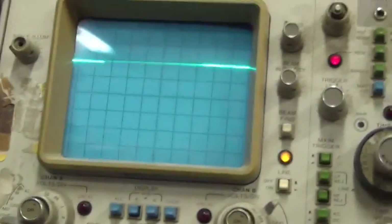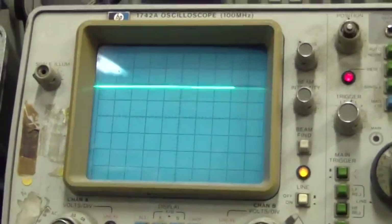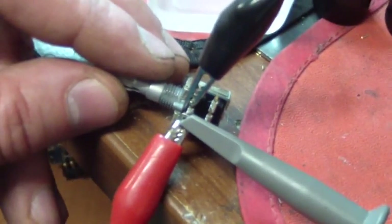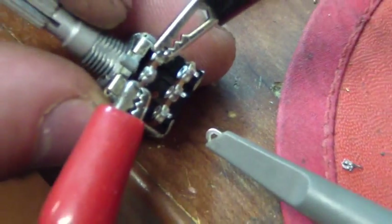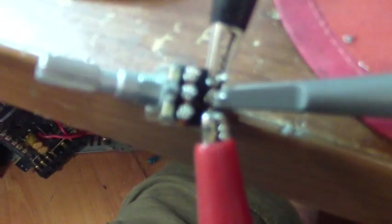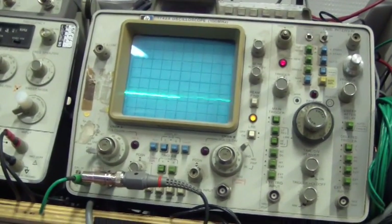Here's the high cutoff frequency pot — it doesn't look nearly as bad as the main volume. There are actually two pots in there; I'm just on the front section right now. I'll move back to the rear wiper. Let's see what that one looks like. Wow, that one's pretty noisy. It's making noise and I'm not even touching it — that's crazy.